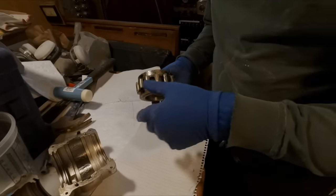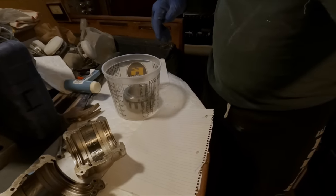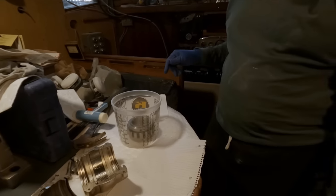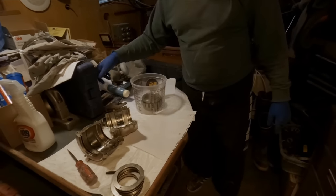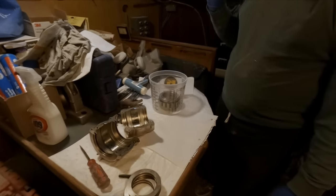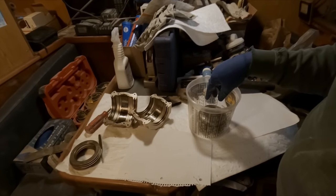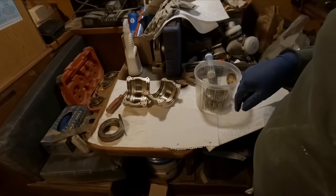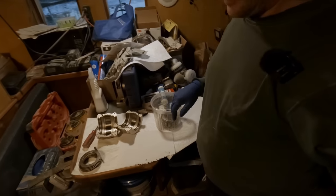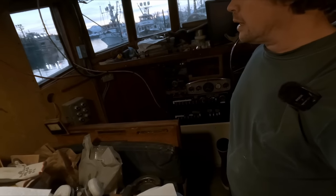I'm going to start getting these all cleaned up. I've got a clean tub here, some acetone, and some new soft nylon brushes. I don't want to use a stainless brush and scratch up these surfaces, so we'll just be gentle and do our best not to damage the surface finish.